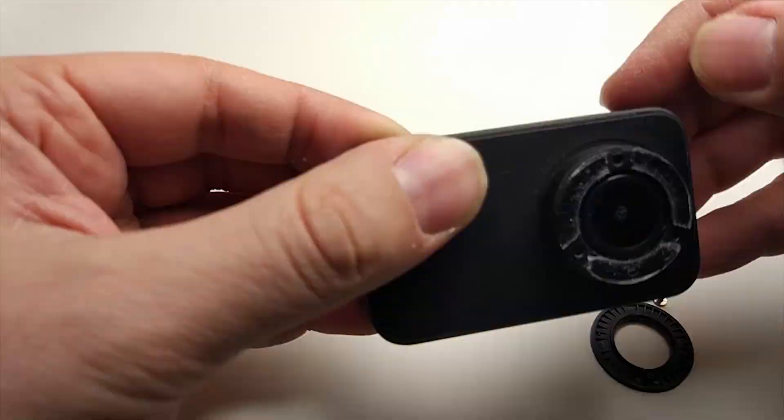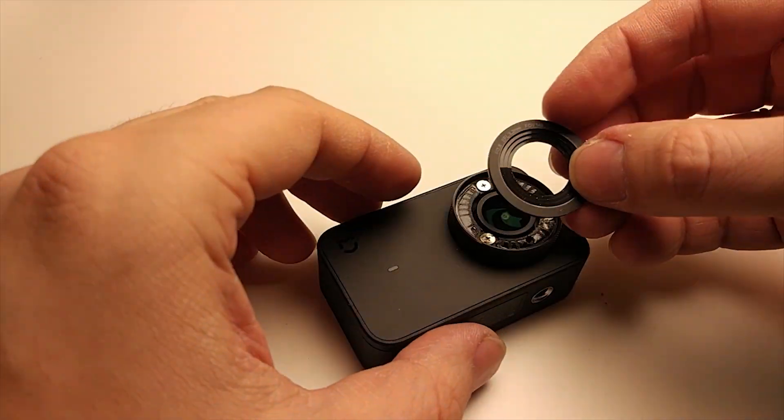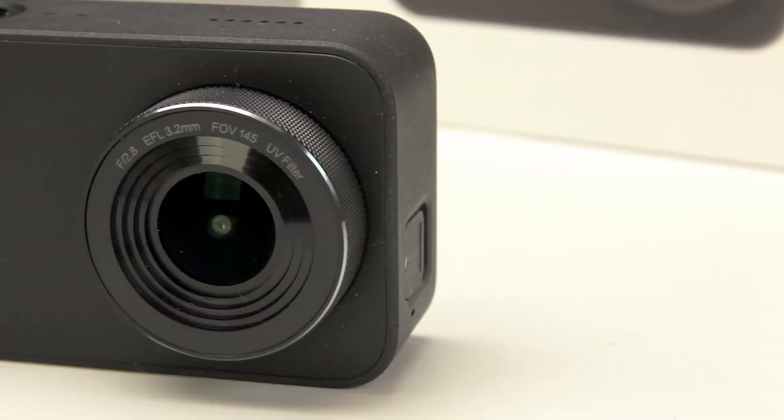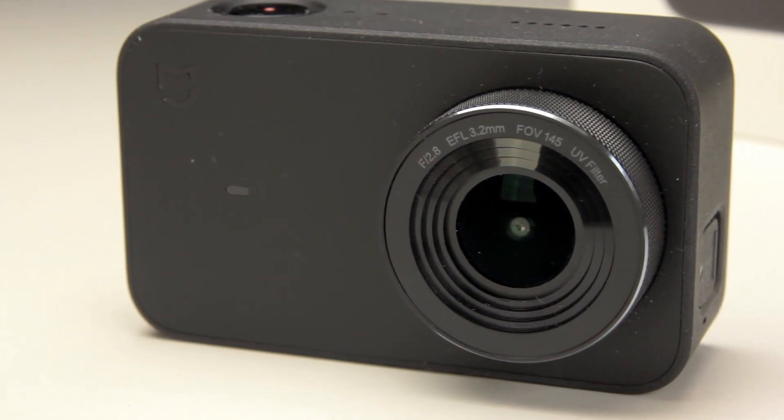And yes, if you want to readjust the focal distance in the future, all you need to do is remove the lens cap, adjust it, and that's it. Hope this video will be helpful. Thanks for watching and bye!